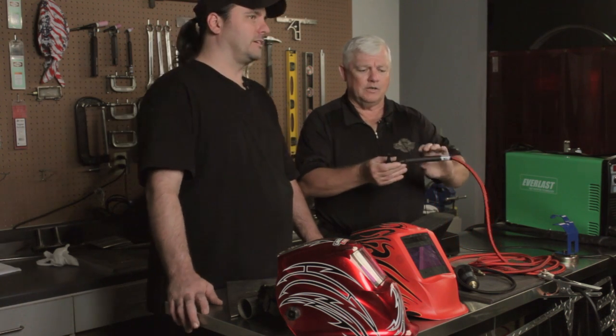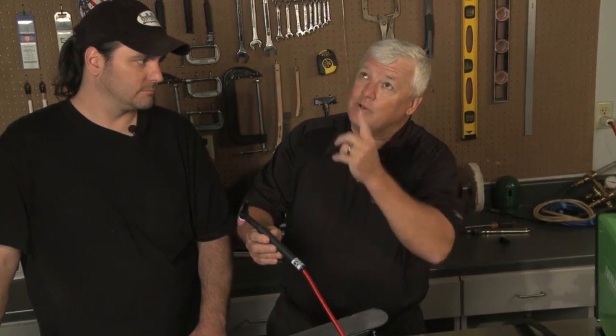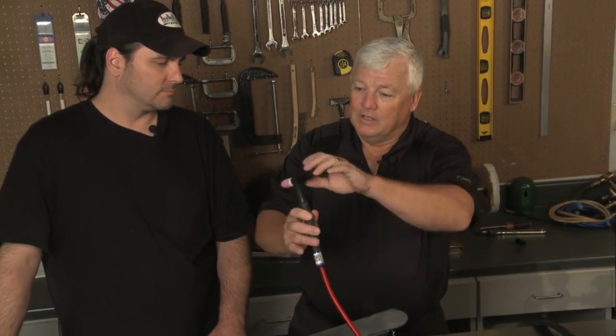This torch here is small in size, easy to use, easy to manipulate around. And if you're underneath the car and you're trying to reach up there and weld something, you can make the torch go any direction you want it to go. That's very neat.